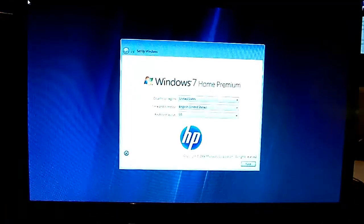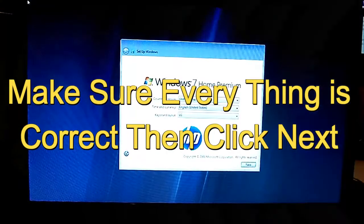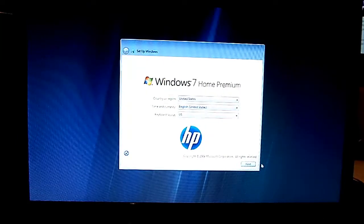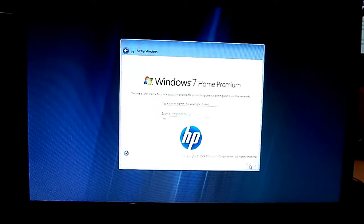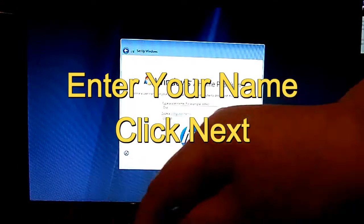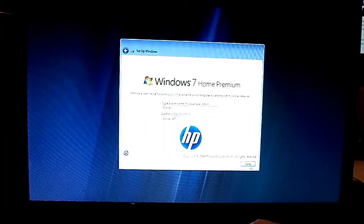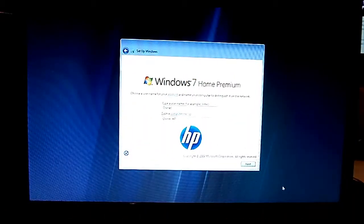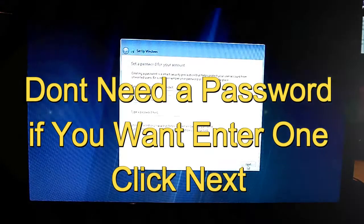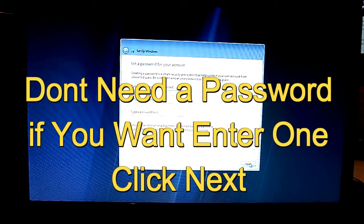Make sure everything is correct here — everything in your region and everything else. If everything is correct, just click Next. Go ahead and type your username. I'm going to type 'Owner' because this is a customer laptop. Click Next after you're done. If you want a password, go ahead and put one in — you don't have to. Just click Next.